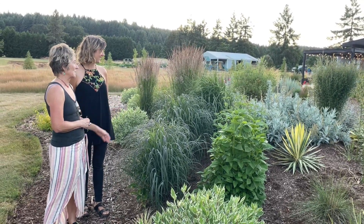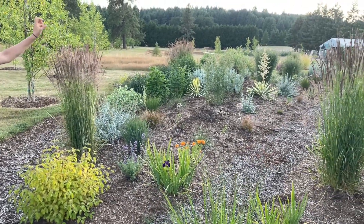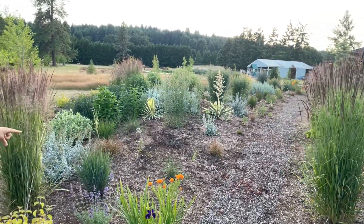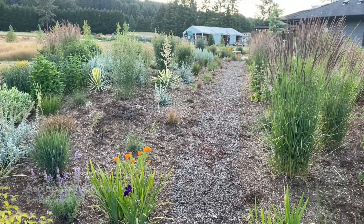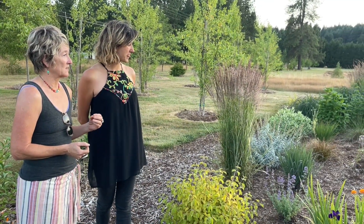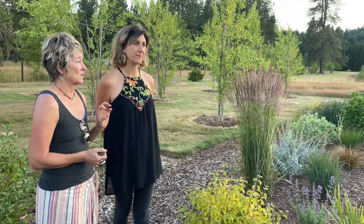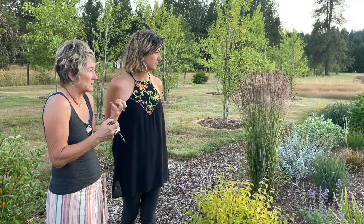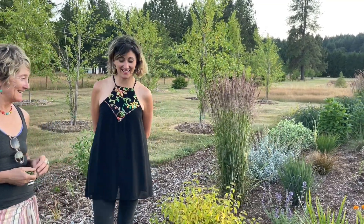All these are sages — salvias of different kinds: Amistad, black and blue, all kinds — and the hummingbirds go nuts for them. That bright orange at the end looks like a type of Asclepias. The interesting thing is when you change the conditions — they're under instruction to water no more than twice a week even while the garden is getting established. You grow things a little meaner so they grow a little lower and stronger, and they can weather the weather better.